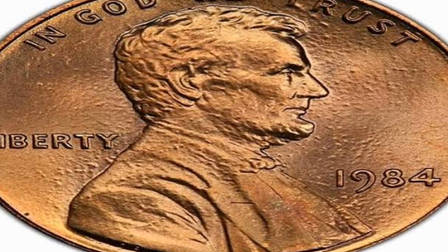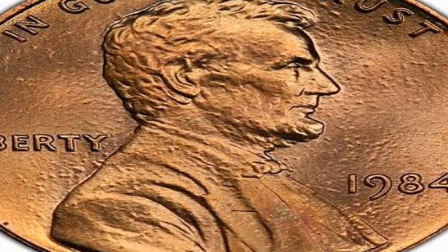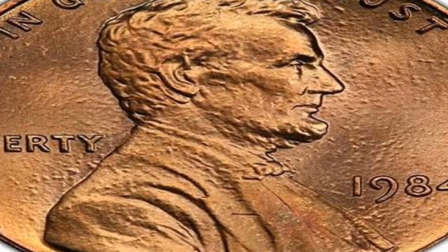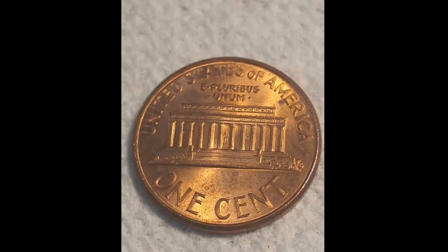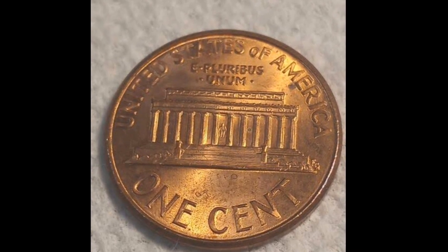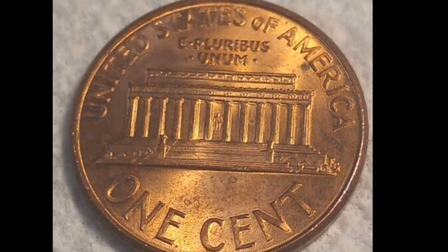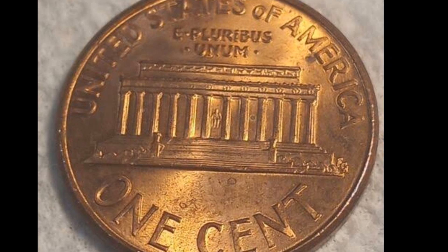Finding a 1948 Lincoln cent in circulated condition is therefore, in terms of value, not particularly difficult or expensive. In general, the 1948 Lincoln cent is not regarded as more superior or valuable in circulated form. Most coins in this condition are only worth a few cents more than their face value.